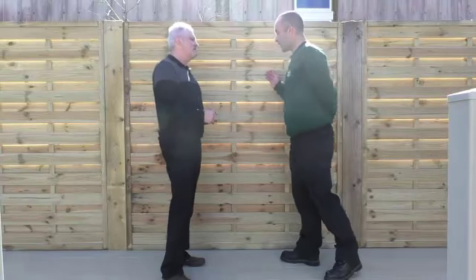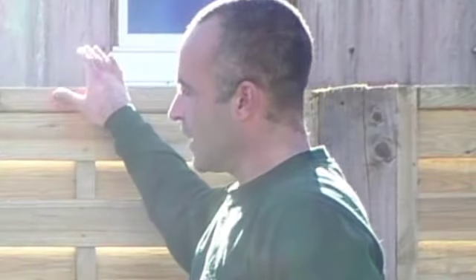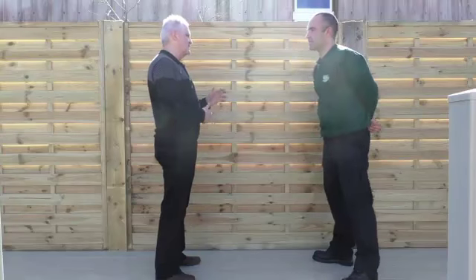This is in our decorative range, Steve. The boards are offset, which means the wind blows through them. It's got a square top on it, no trellis. It's called the Europa panel. It comes in a six foot and a four foot high. It's just something a little bit different, but not too far away from the price of the normal panels.